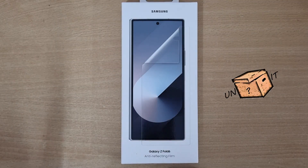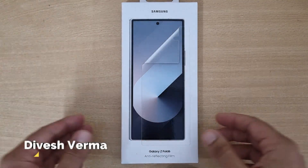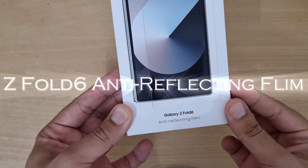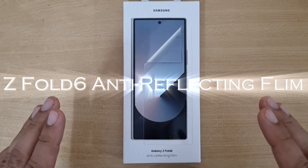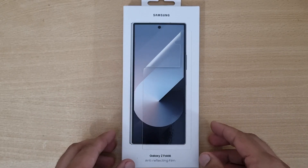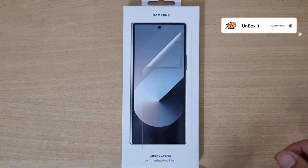Hello and welcome back to another episode of Unboxed. I am Deves, and as you can see on the face of Samsung, this is a Z Fold 6 anti-reflective film — a screen protector that you put on the front of the phone. So without wasting any more time, let's unbox it.